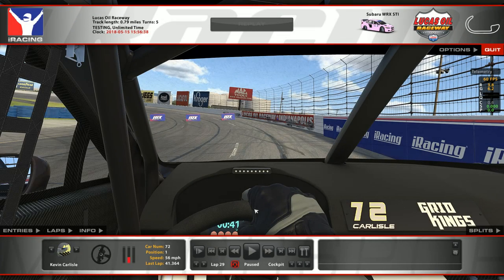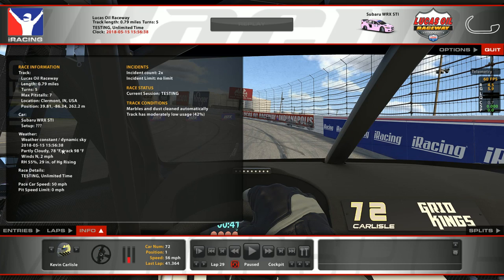There is a lap around Lucas Oil Raceway. Kevin ran a 41.364 — you want to aim for mid to low 41s; that'll be competitive. If you can get it into the 40s, that's great. If you can keep it around that high 40 to low 41, that's going to be super competitive, but try to keep it below 42. This track is very unforgiving — if you make a mistake, it's really important to link each section of the track to keep your time down.